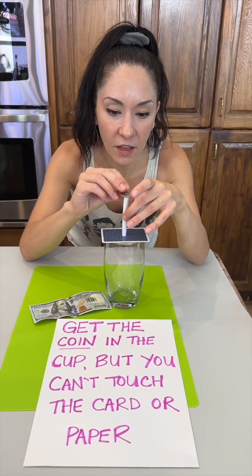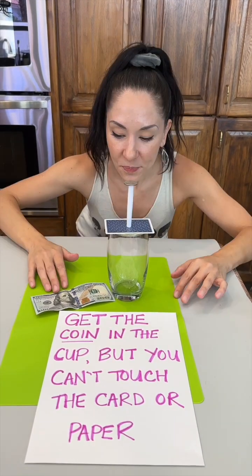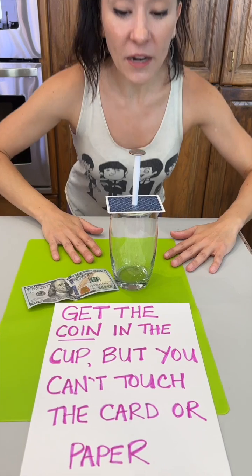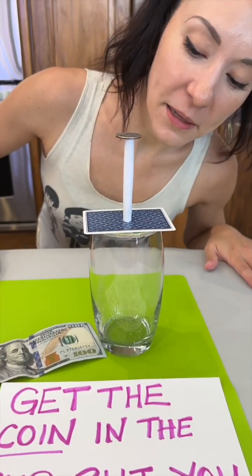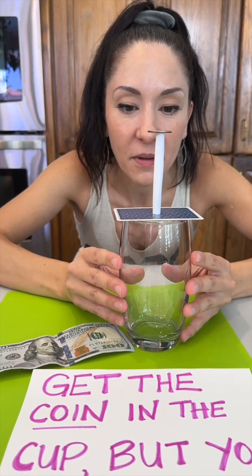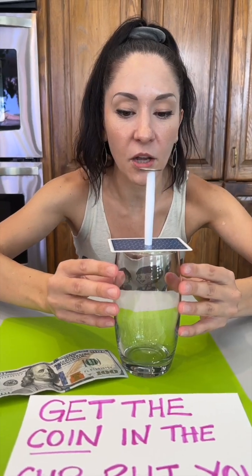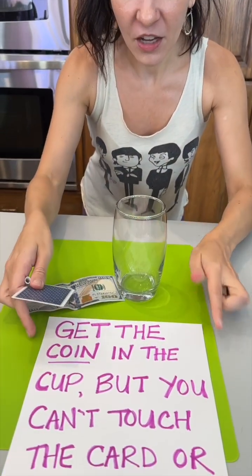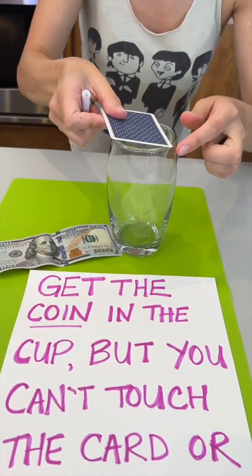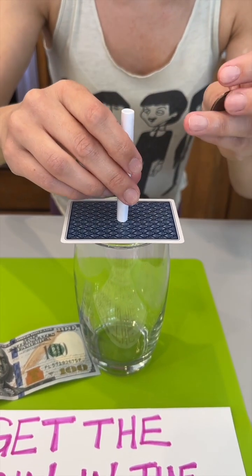I'm good at puzzles, so I think I can get this. What if I shake the cup? You can touch the cup, you just cannot touch the paper or the card. Okay, one, two, three — oh, I thought I could like scoop it and catch it. That was a good try, but not the answer we're looking for. It was a little aggressive!